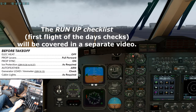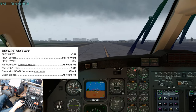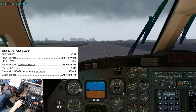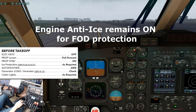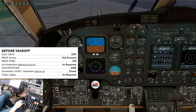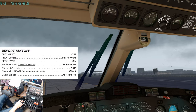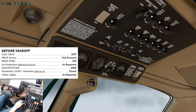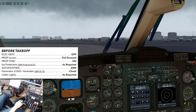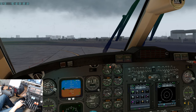Before takeoff check. Electric heat is off. Prop lever is full forward. Prop sync on. Ice protection as required — keep that off for now. Auto feather is armed. Gen load ammeter within limits. Cabin lights as desired. Before takeoff check complete.